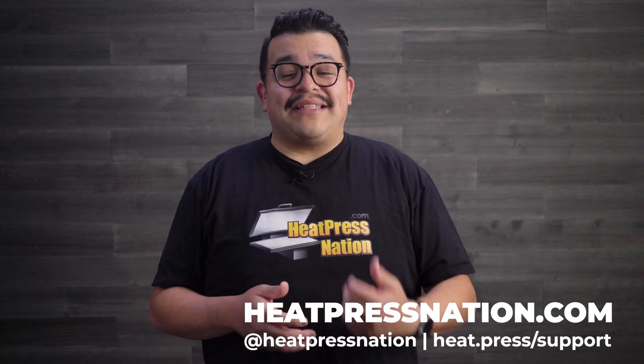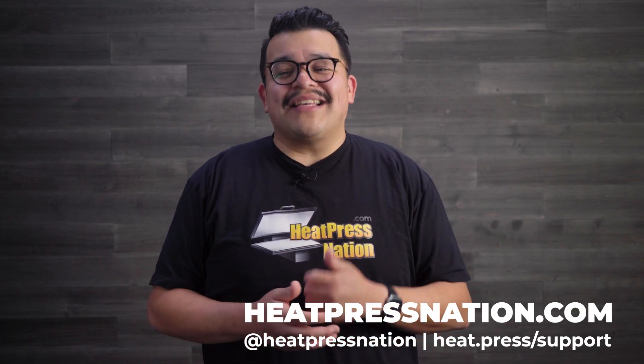I want to conclude by saying something you'll hear me say a lot: there's no one method that's perfect for everybody, just the right method for you. So while we're stating the advantages of white toner over traditional DTF, there are instances where a traditional DTF system may be more suitable. Leave a comment on which print method you prefer for your business. For more information on white toner DTF, visit us at heatpressnation.com or call us at 800-215-0894. You can also schedule a white toner DTF virtual demonstration at heat.press/whitetoner.